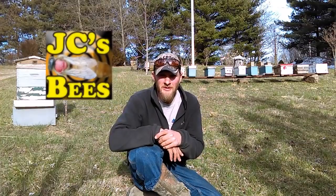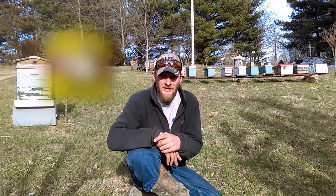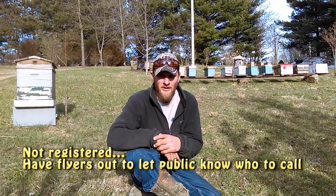Hello folks, Jason Christman of JC's Bees. Today I'd like to discuss swarm removal. With spring in the air it won't be long and all of us beekeepers that are registered to do swarm removal will be getting swarm calls.